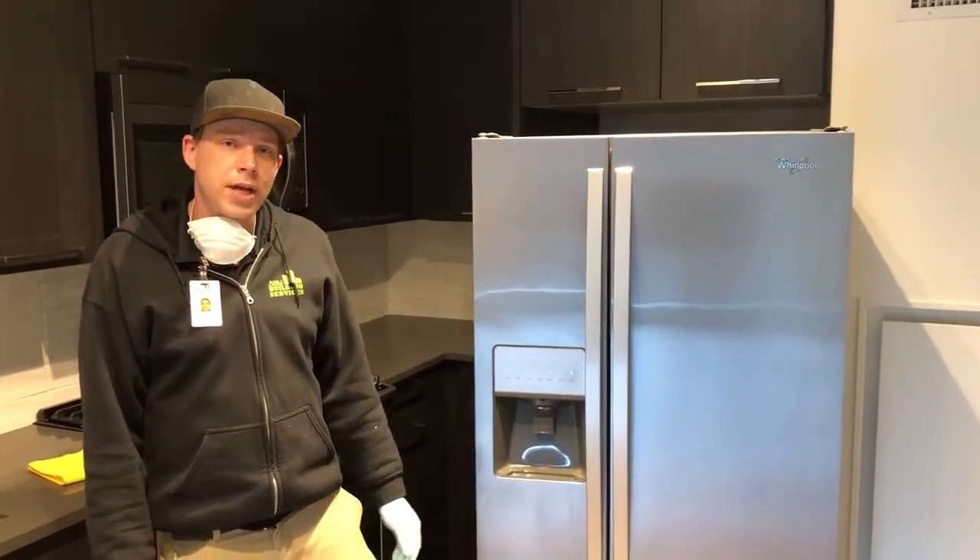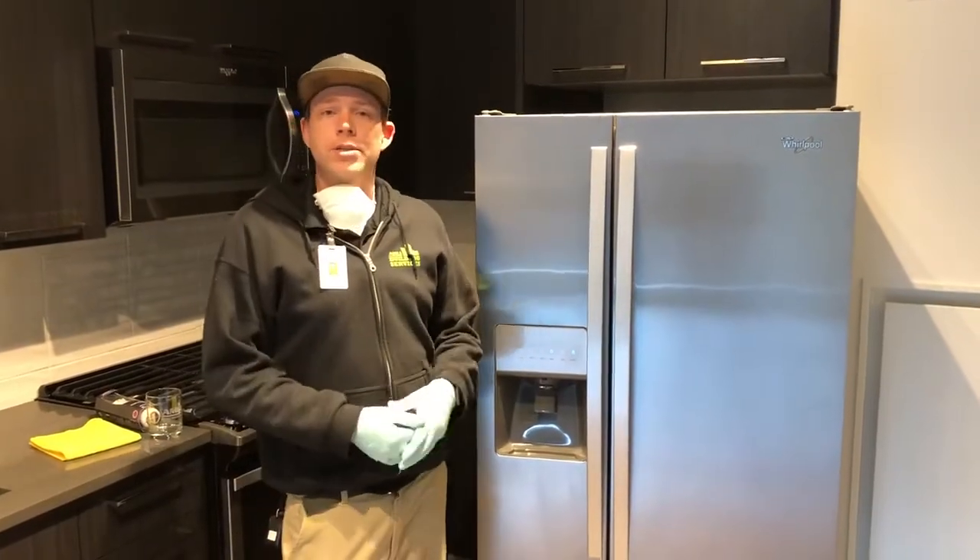Hi everyone, Russ here, Service Technician at Amling Arc. Today we're going to be discussing fridge filters.